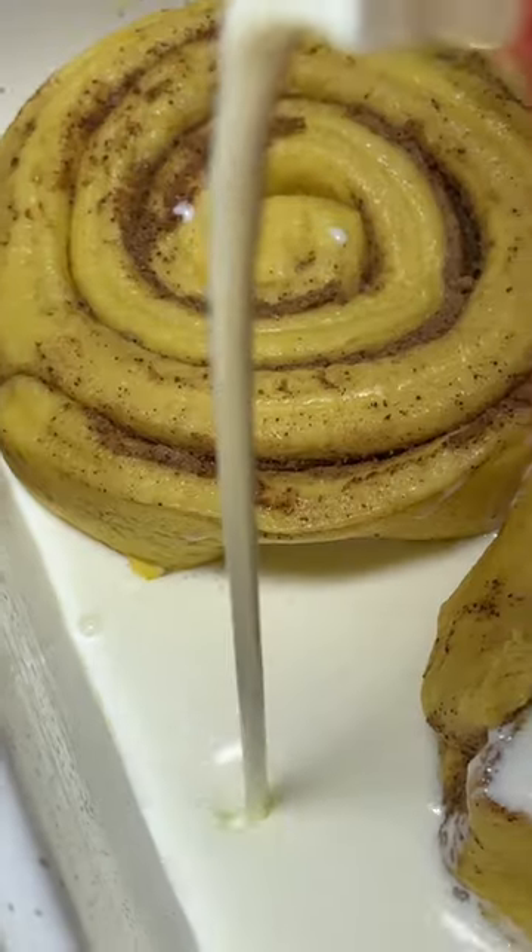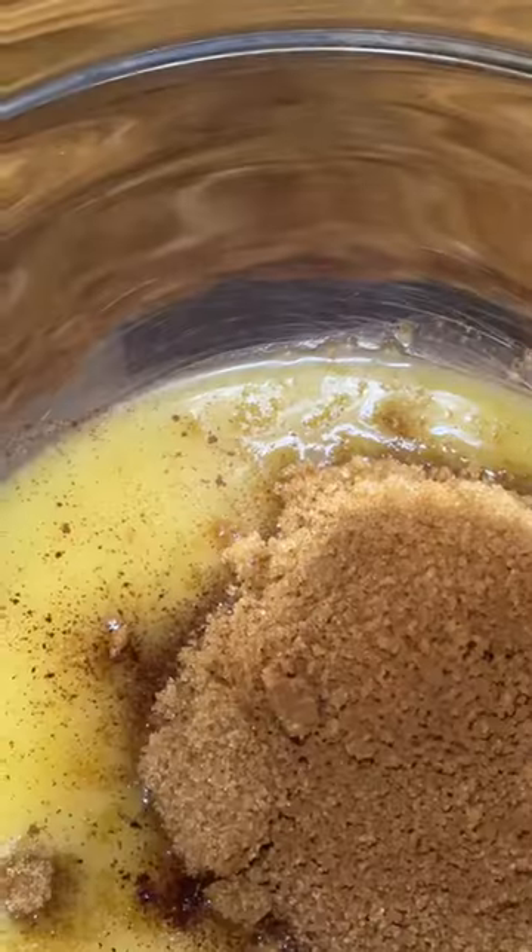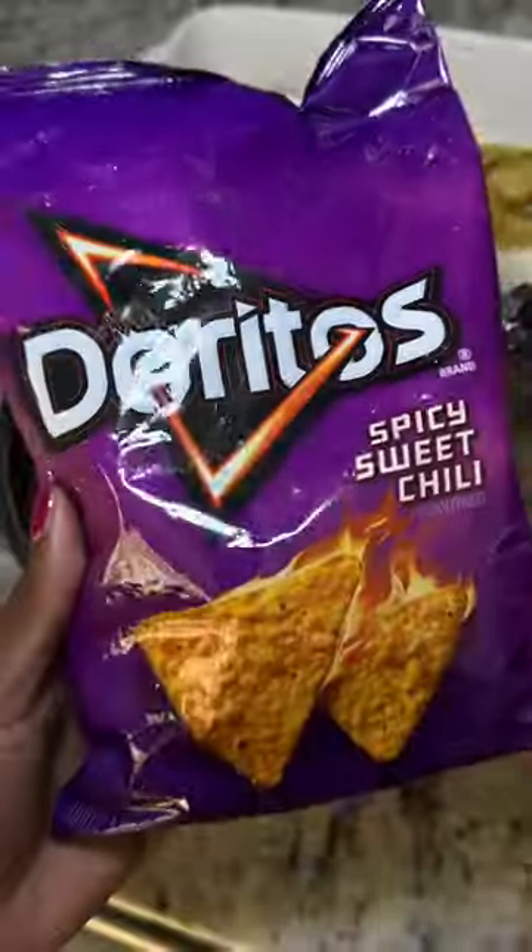Pumpkin cinnamon rolls are good, but have you tried them with Doritos? Fill the bottom of the pan with heavy whipping cream. Mix butter, brown sugar, cinnamon, and a splash of vanilla extract in a bowl.